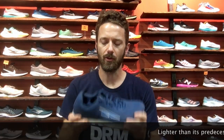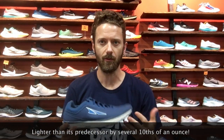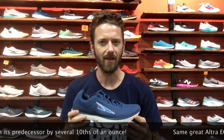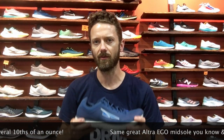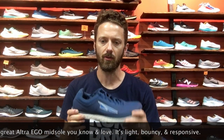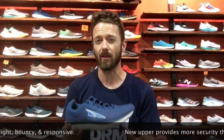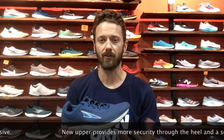This update to the zero drop anatomically shaped minimal trainer from Altra gets even lighter than version 2.0 by a few tenths of an ounce, which really does make a big difference in how it feels when you step into it. It retains that same great Altra Ego midsole material that's super light, super bouncy, and gives you a good sense of responsiveness and feel of the surface underfoot.